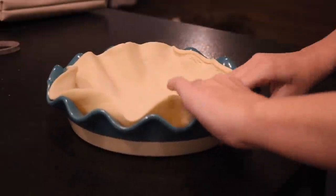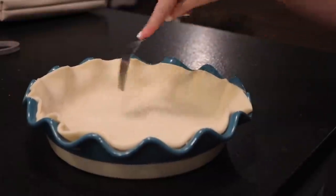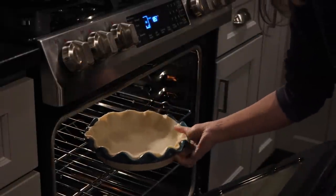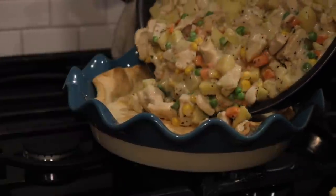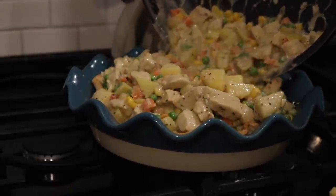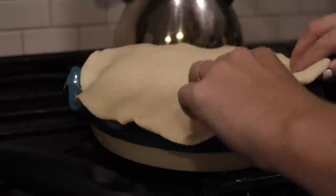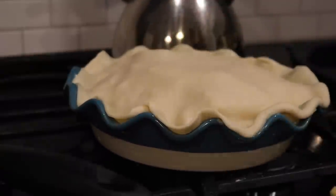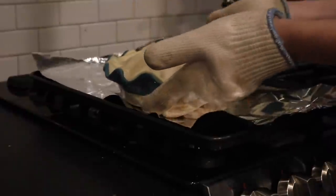I mix everything together and turn the heat off, letting it sit while the bottom pie crust layer bakes. Make sure you bake your bottom crust first — if you don't, it's going to be soggy. Let that bake for about 10 minutes, then pour in the mixture. I really fill it up to the brim, then top it with the crust and poke a couple of holes in it so nothing bubbles over.